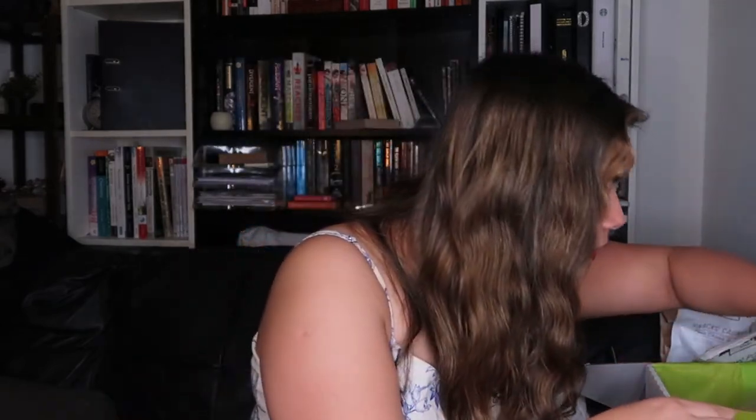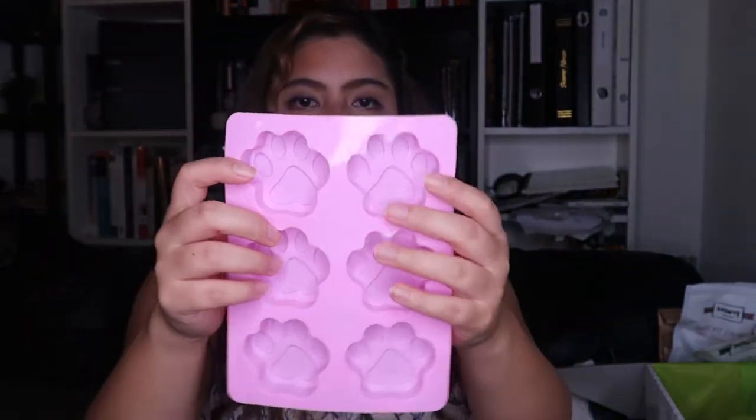This is the last item - the Puppy Paw Silicone Mold. I do already have paw and dog bone molds, but they're very tiny. This one is huge - really, really big. This is from the Wolf Club themselves, thank you Wolf Club! The mold I have for his ice treats is like a quarter of the size of this. It's going to be interesting because I can actually try the recipe they gave. I'll make a video out of that one.